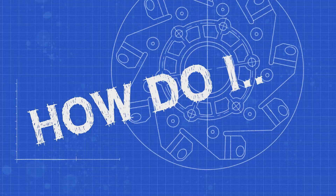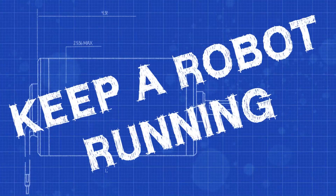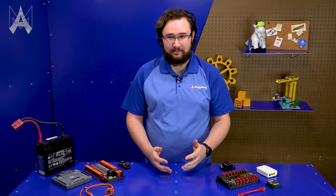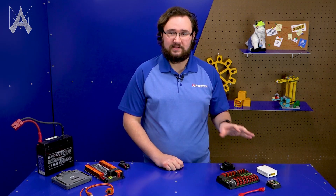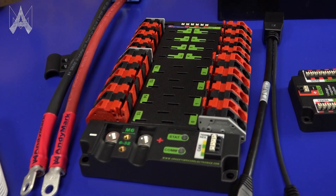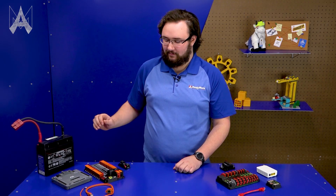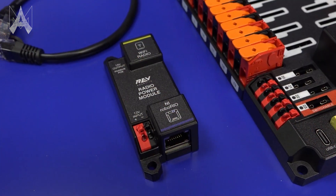One of the worst feelings in FRC Match Play is watching your robot come to a halt. How do I prevent that? In First Robotics Competition we have two sets of power distribution products: one from Cross the Road Electronics, which includes the Power Distribution Panel (PDP) and Voltage Regulator Module (VRM), and newer to the scene are the Rev Robotics Power Distribution Hub (PDH) and Radio Power Module (RPM).